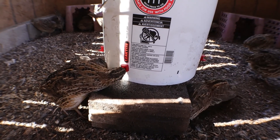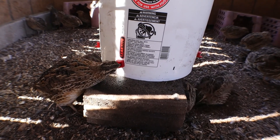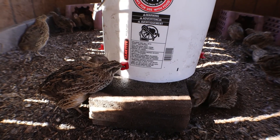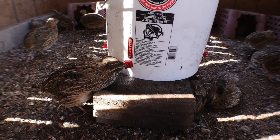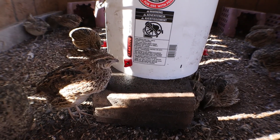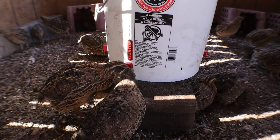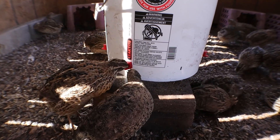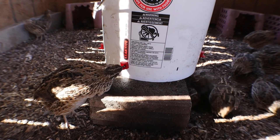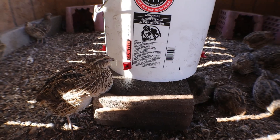I'd like them to be able to dunk their whole heads into the other water system, but it just gets so dirty. They have to work a little harder for the water, but it's a way more efficient system and should require less maintenance from me. Alright, you guys have a good day!